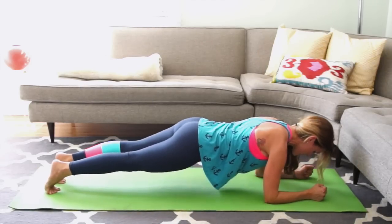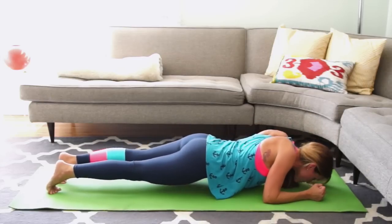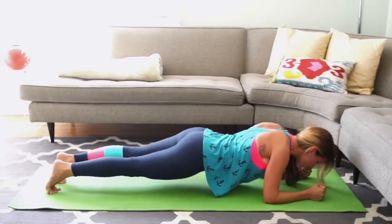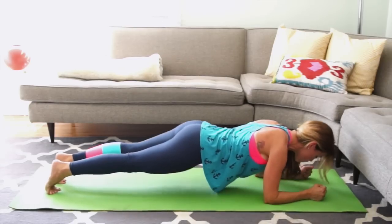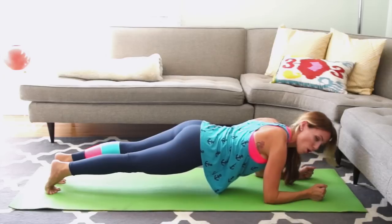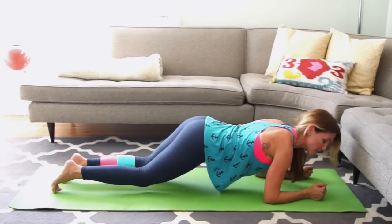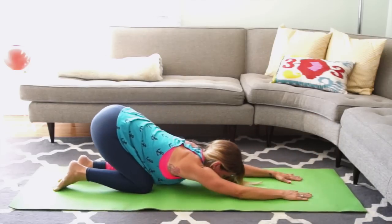7 more, 6, 5 — try to lead with your chest, not your bottom — 4, 3, 2, and 1. Press up and hold for 5, 4, 3, 2, 1. Slowly lower to your knees and go back and do a child's pose.